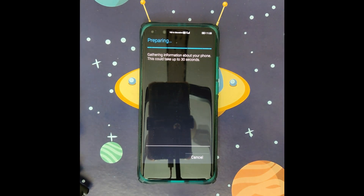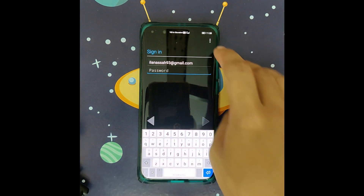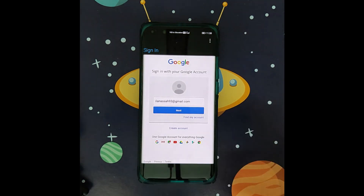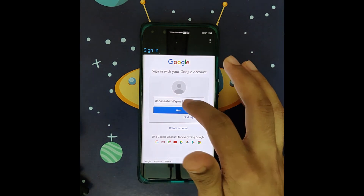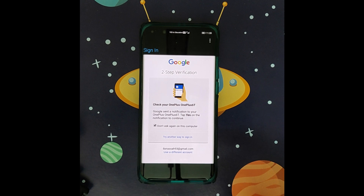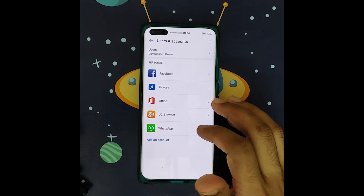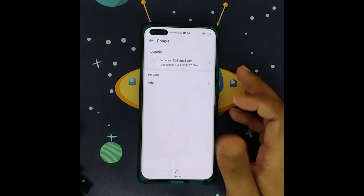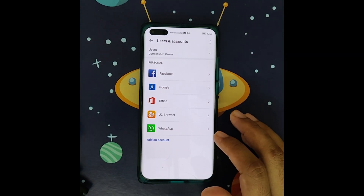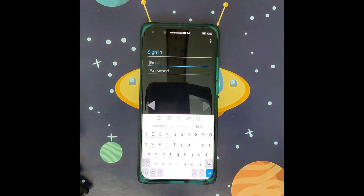How to fix the problem is very simple. Click on the 3-dot menu in the upper right corner, then select 'Browser sign in.' Click OK. Sign into your Google account using the Google browser and click Next. Once done, if you want to verify your successful sign-in, go to Users and Accounts, click on Google, and you will see your Google account is successfully signed in.